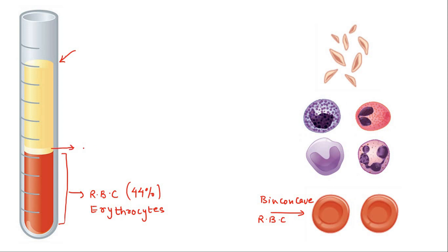The whitish color ring that you are seeing takes about one percent of the entire blood volume, and that is platelets and WBC cells. WBC cells are white blood cells. They are the soldiers of the human body — they protect our body from any kind of external viral or bacterial attack or infection. When any pathogens enter inside our body, WBC cells kill those pathogens. They are also known as leukocytes.